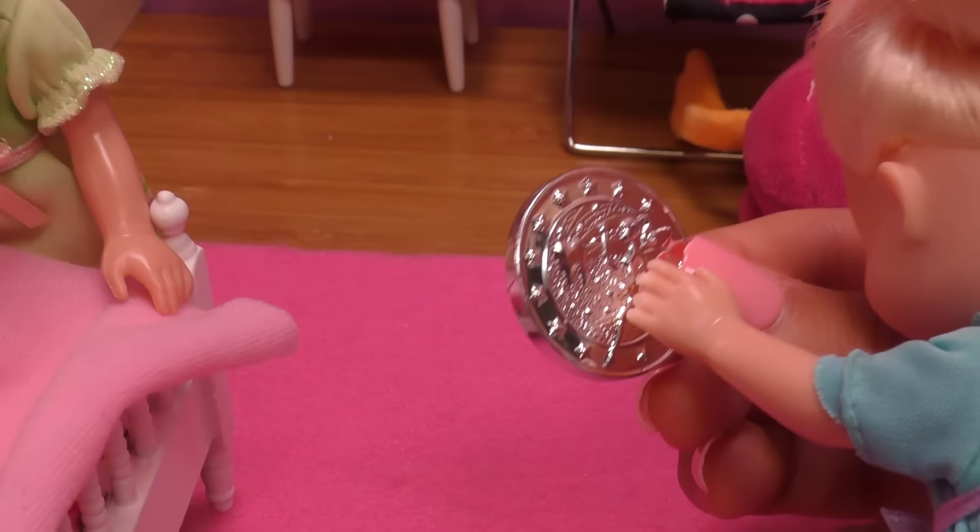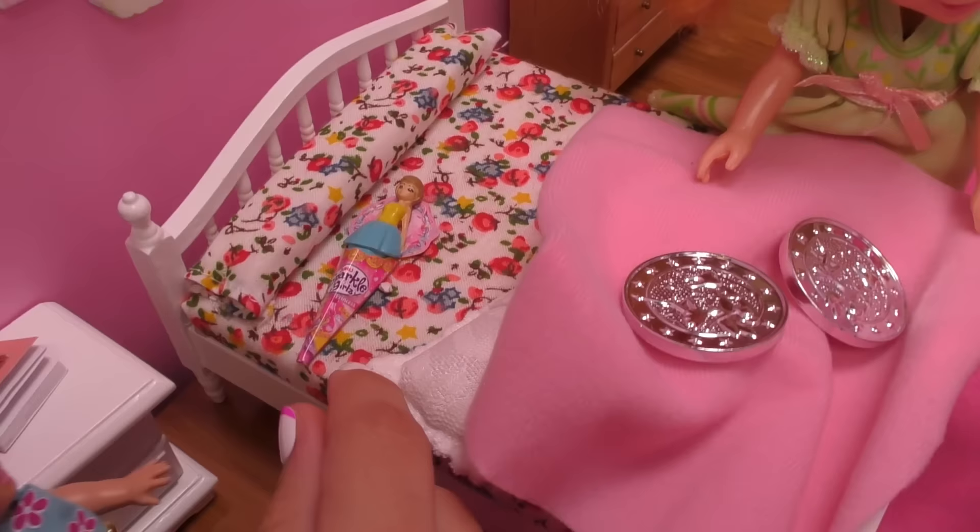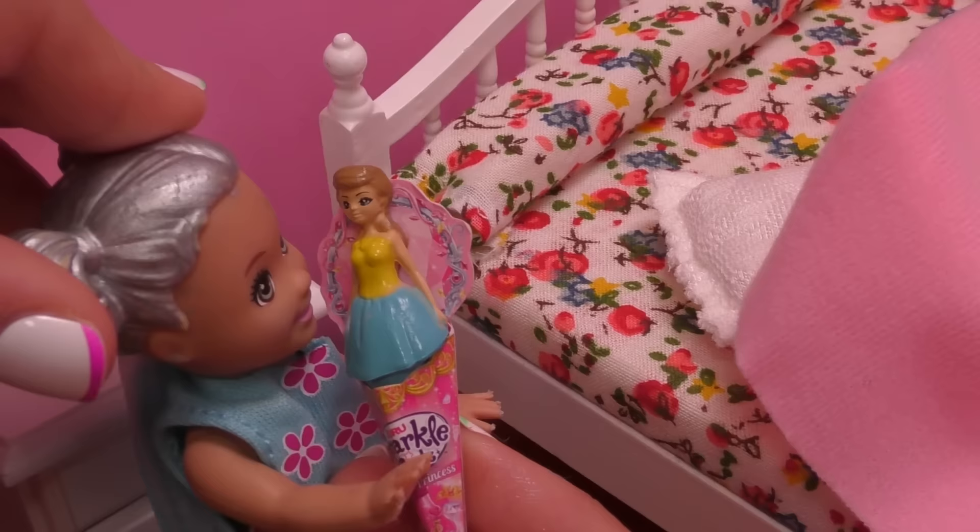Look, there's something else! Oh, a fairy doll — it's a little doll! It's a cute fairy doll. That's so cool, that's so nice of her. Yeah, I love it. Well, we're so happy!